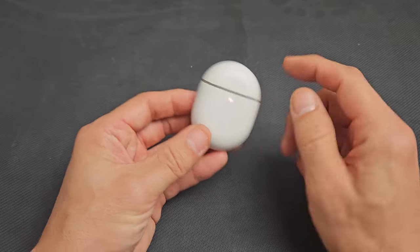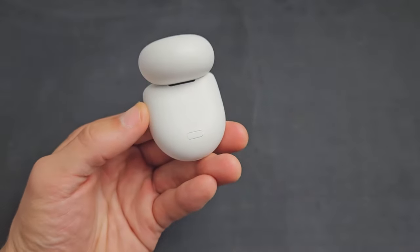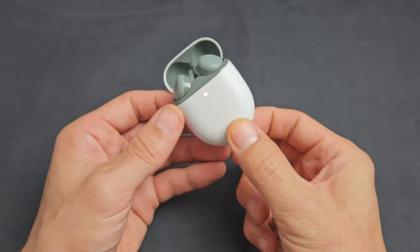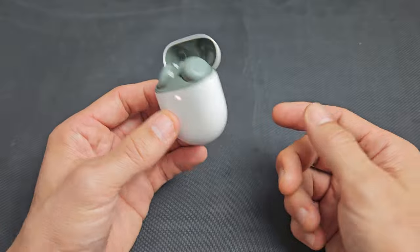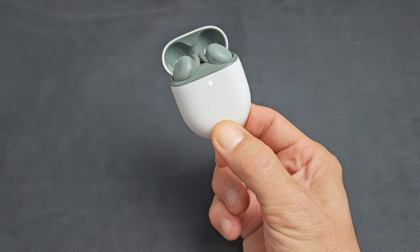Make sure that both buds are in the case. On the back there's a little button. What you want to do is press and hold that button until you see it blinking orange-white, orange-white. It takes about 30 seconds. So let's reset these now — just press and hold.